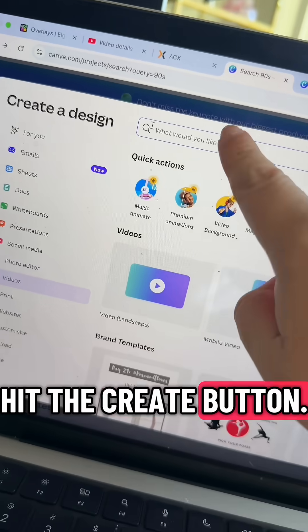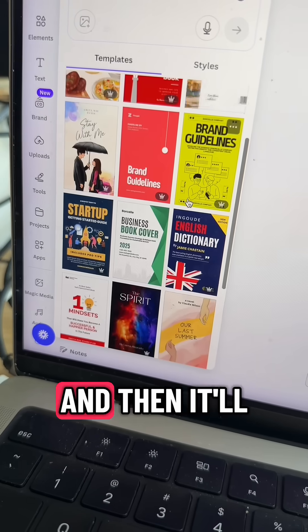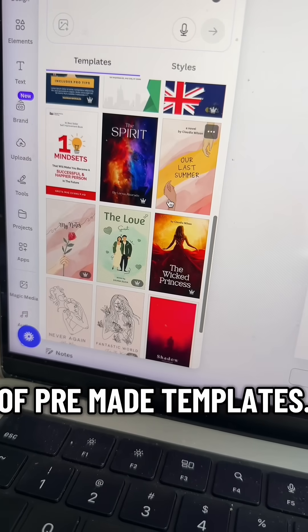Go into Canva and hit the create button. Then you want to type in 'book covers' and you're going to see this option pop up, and then it'll start to give you a bunch of pre-made templates.